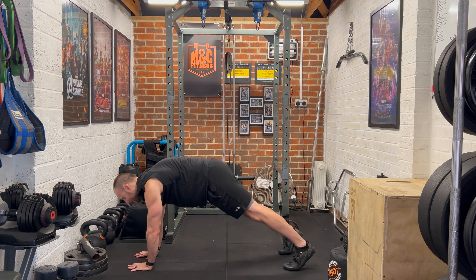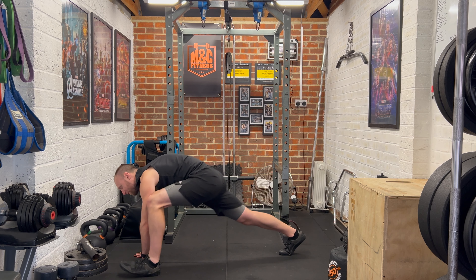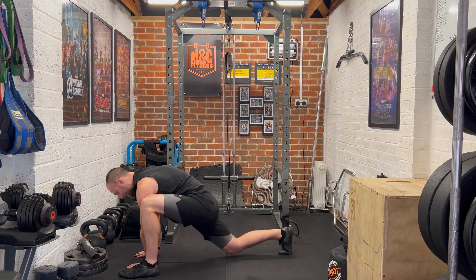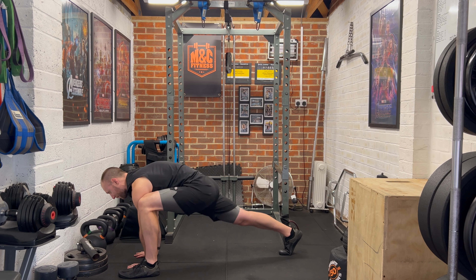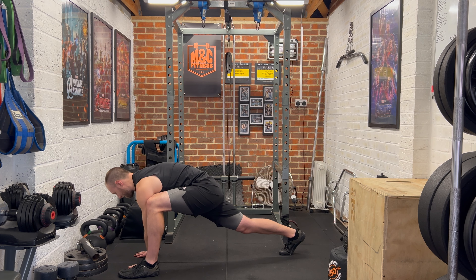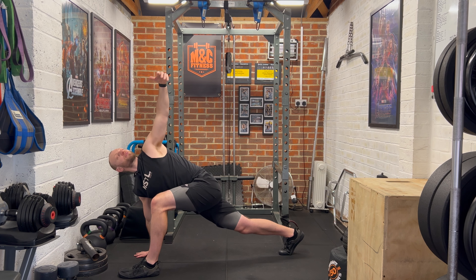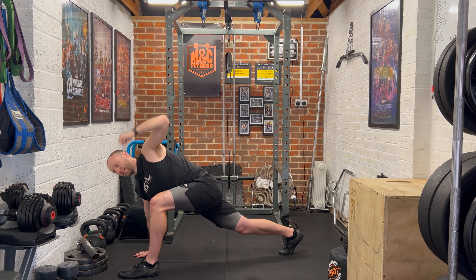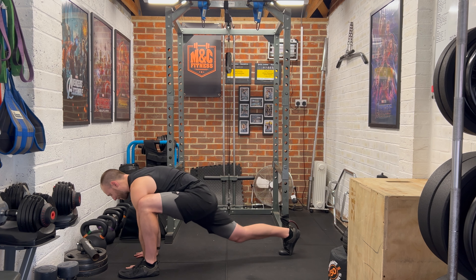So we'll start with some squats for the warm-up — I know we're gonna do lots of these in the workout, but we'll get that movement pattern worked in. We're sinking the hip back and down, driving the feet to the floor and squeezing the legs. We're gonna do a couple more.